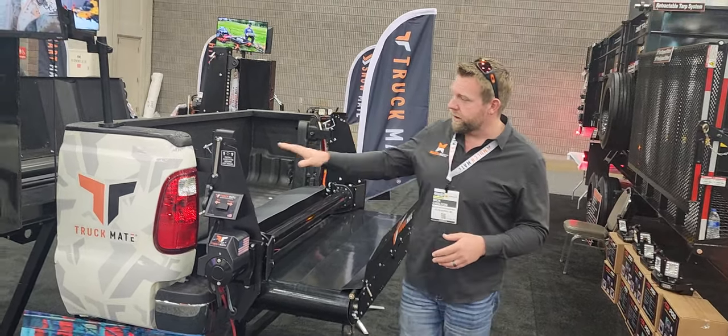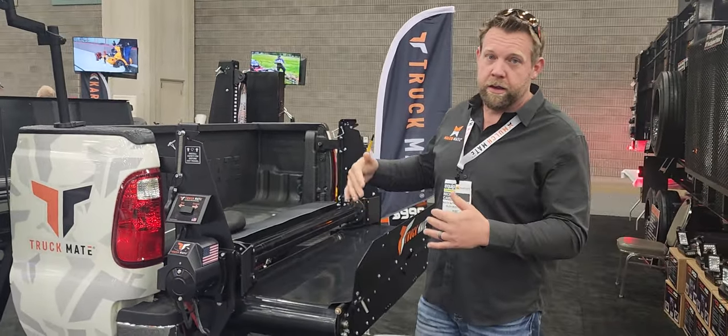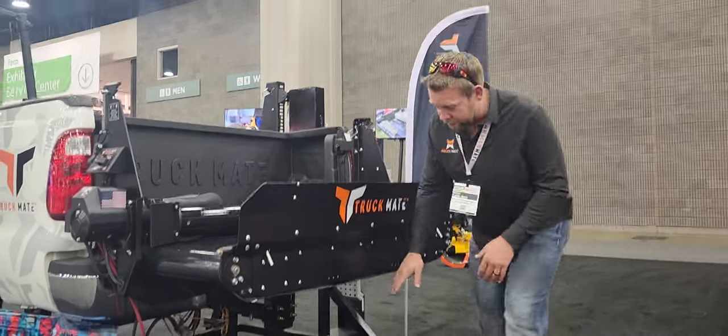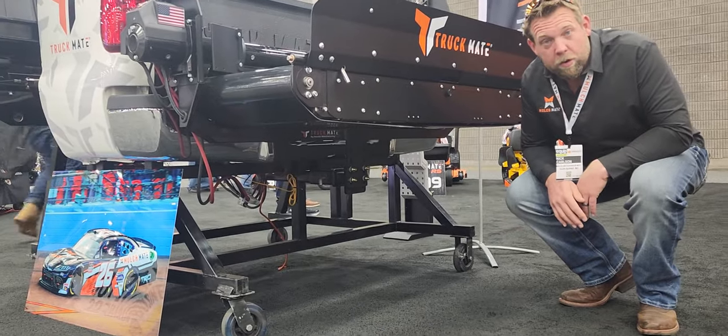The unit goes right in place of where your tailgate was on your truck. So you remove your tailgate, you put this in place of it, and it utilizes the hitch receiver in the bottom of the rig down here. You can see it right there — it's a bolt-on unit. You can still bolt the hitch right there and tow like you always have.